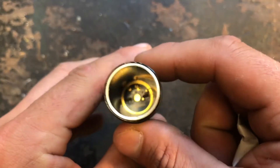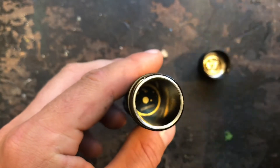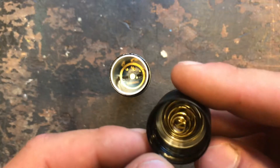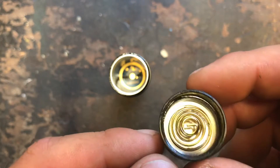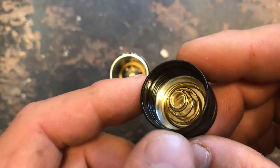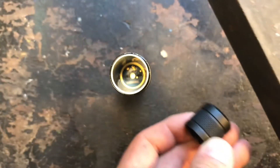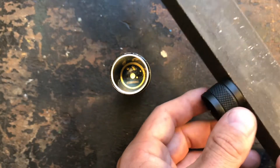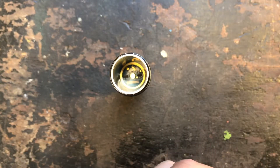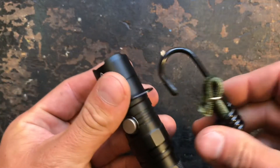Inside we have a little silica gel packet so no humidity gets inside and damages the electronics. The flashlight comes without a battery, but you can use it with any standard 18650 battery or two CR123 batteries. Inside the tail cap you have a spring and a magnet. It's a bit of a shame you cannot remove it, but it's a strong magnet that sticks to metal surfaces so you can place it in lots of different spots.